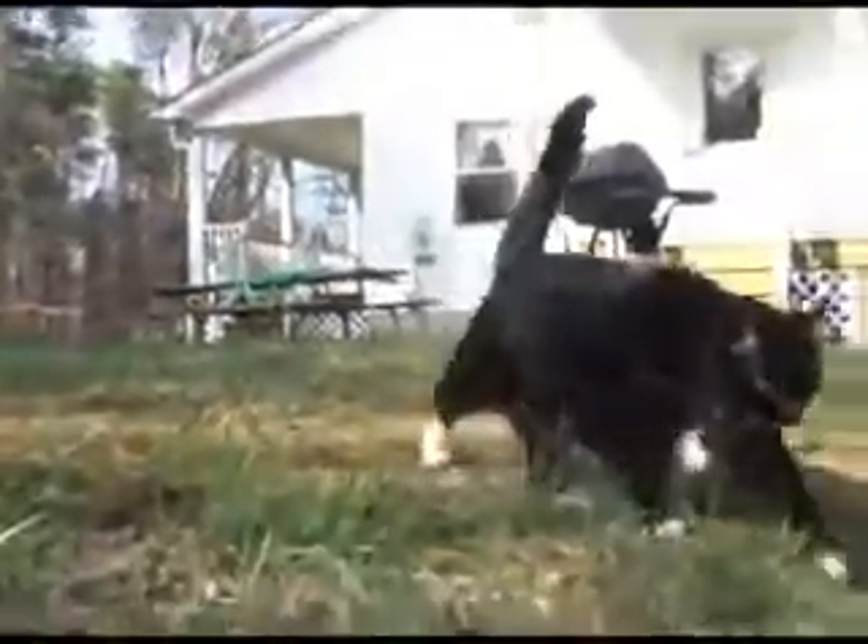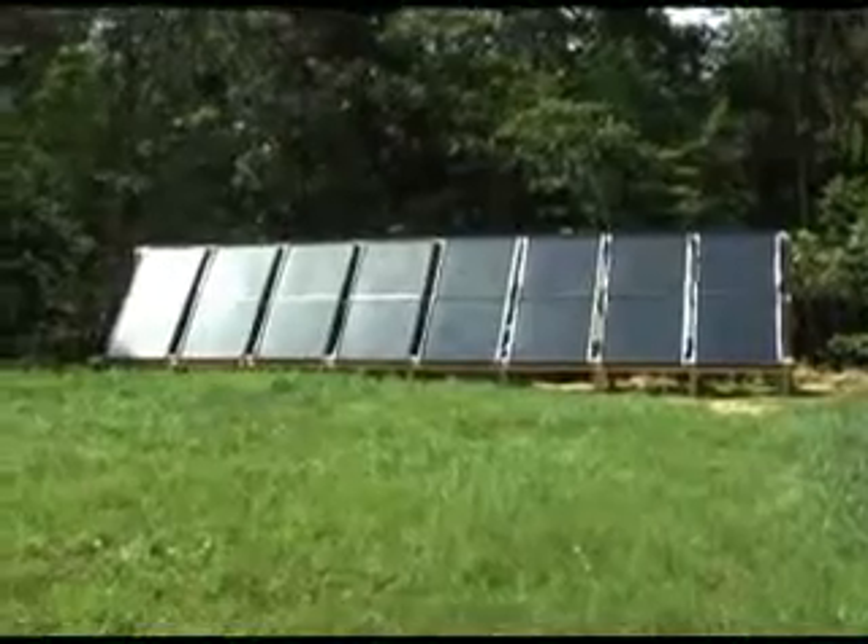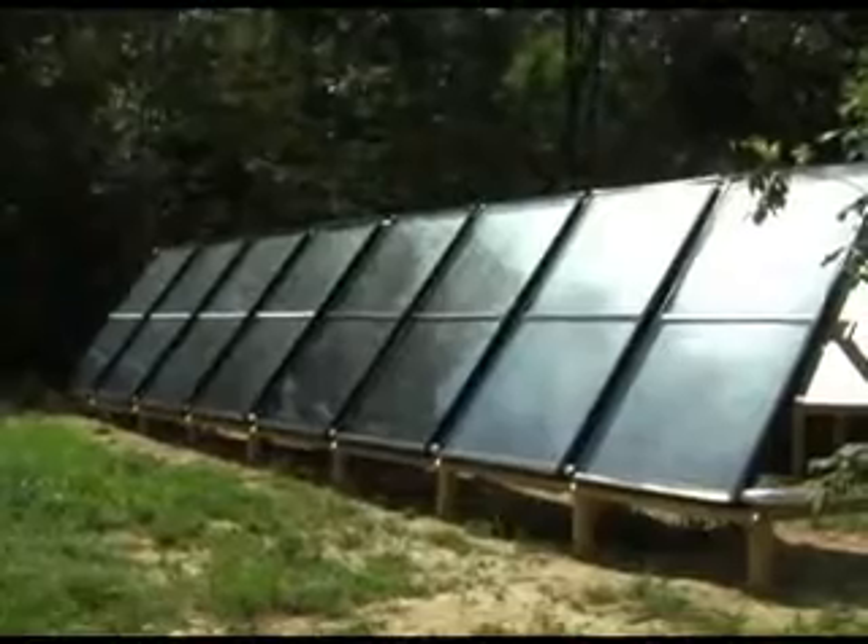Hi, this is Nick the Cat and I want to show you how to build a water heating solar panel. This was one of my many projects since I returned to the U.S.